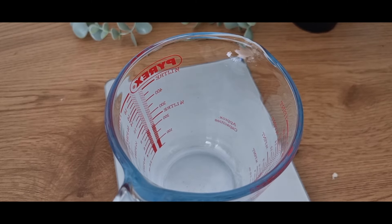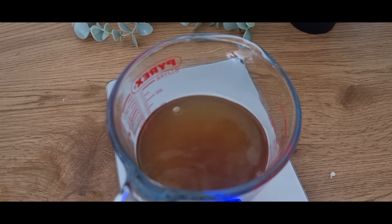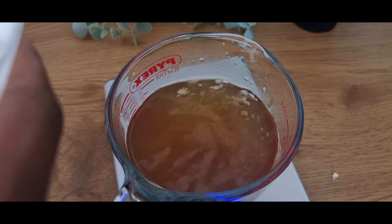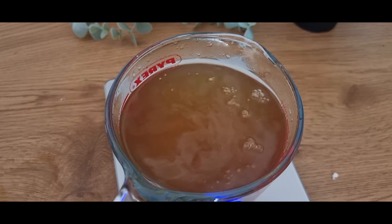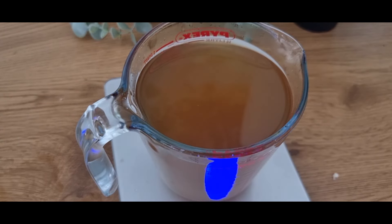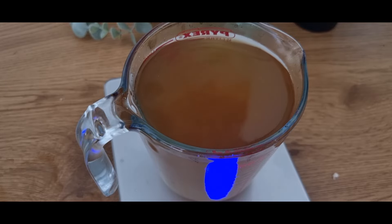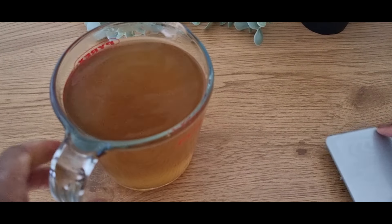Now we are on the third phase. It's very simple — we are just going to sieve our herbs that we infused in the hot water, just as you are seeing on the screen. I'm also adding the rest of the distilled water needed for this formulation. After that, I'm going to add vegetable glycerin. Vegetable glycerin is a humectant — a natural drawer of moisture to the hair. It will naturally draw moisture to your hair so it doesn't get dry.